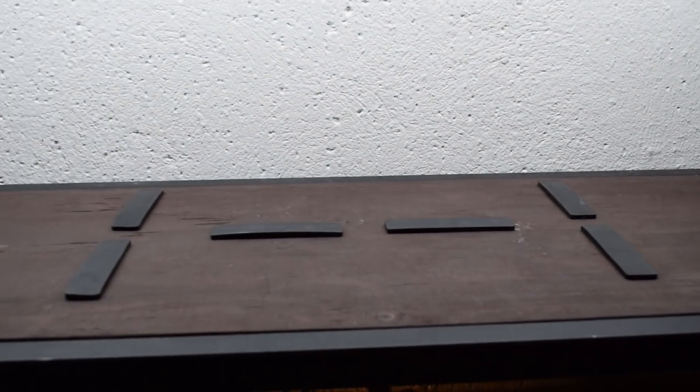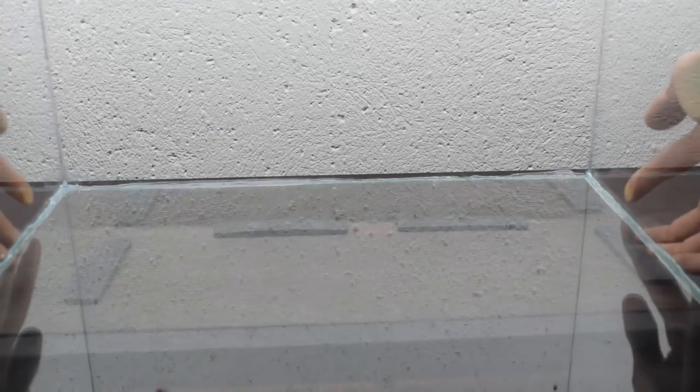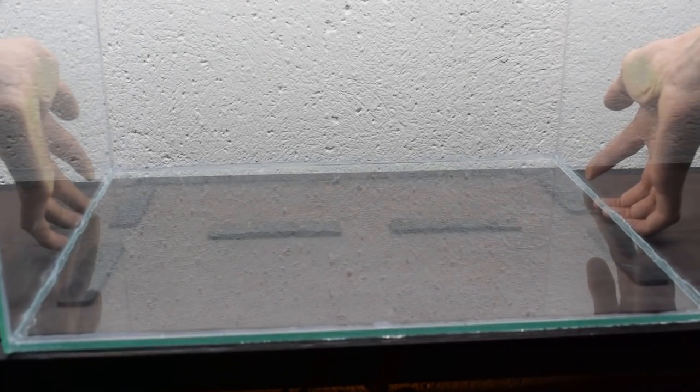First of all, I want to say that this glass container is home made — as in, I made it. It is much easier than you think to make one yourself, and you can get the exact dimensions you want. Very nice.